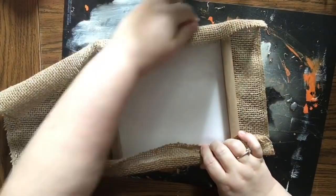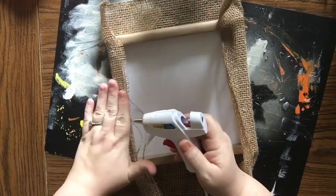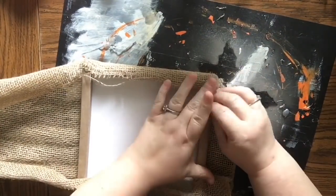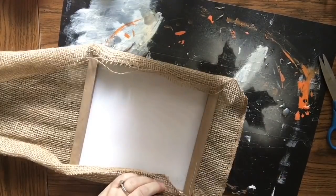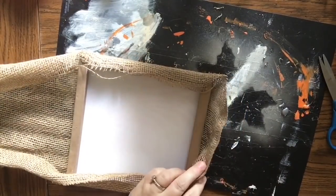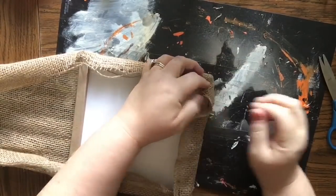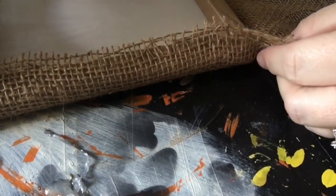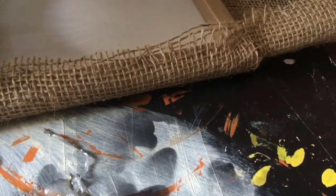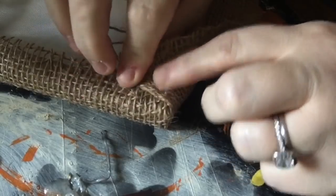If you haven't wrapped a canvas or reupholstered a chair cushion, the technique is: do one side, then the opposing side, then worry about the two ends. I lay a strip of glue over the paper, fold over opposing sides. I'll zoom in to show you how I work a corner — you don't want too much bulk, and you're really only going to see the front. The burlap can fray and the corner may start to come through, but we'll cover that again. Cut off the extra to avoid bulk in the back.